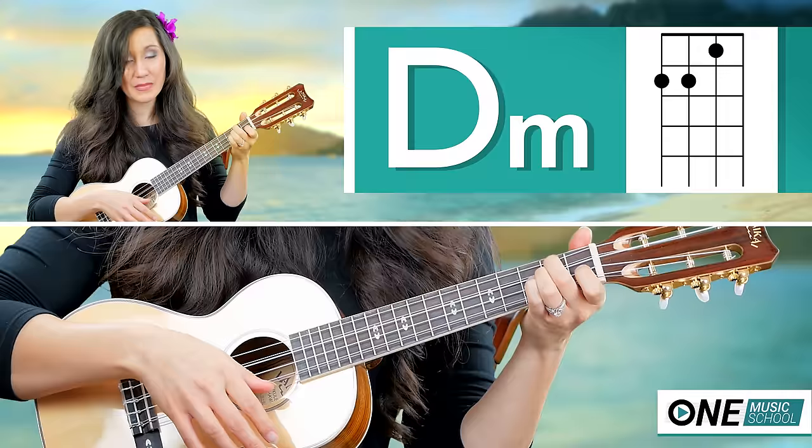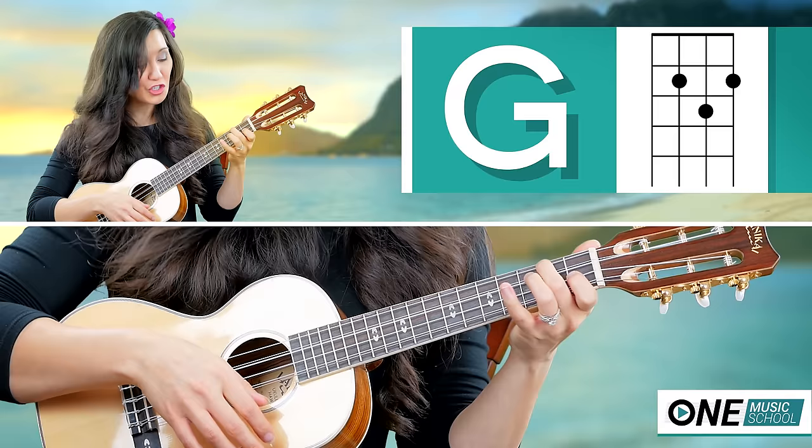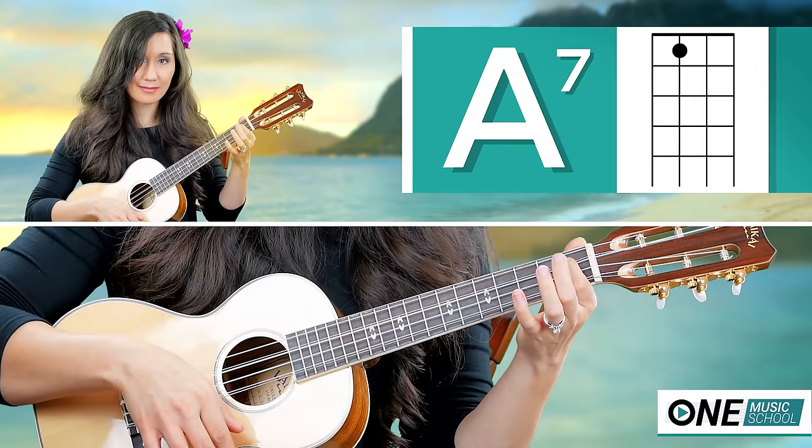For this song you'll need a C chord, a D minor, E minor, F, G, A minor, A7, and a B7.